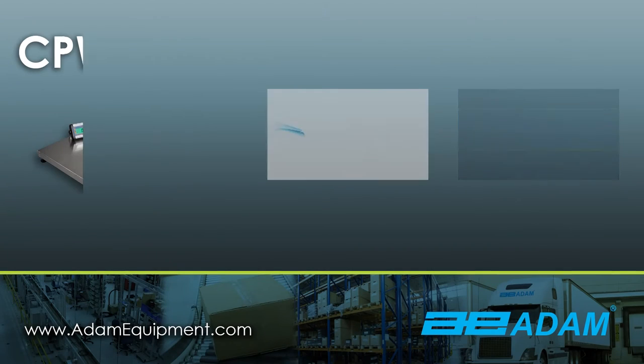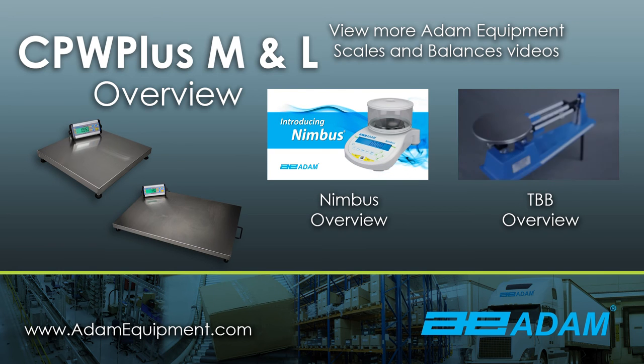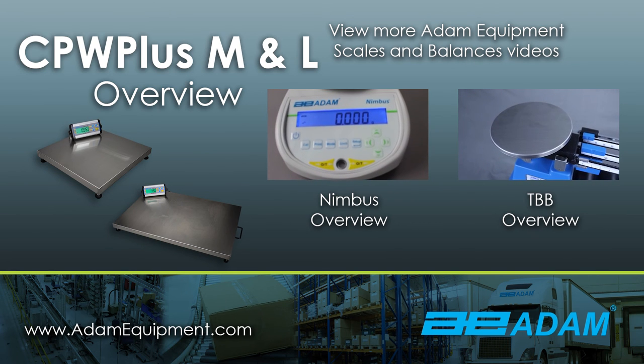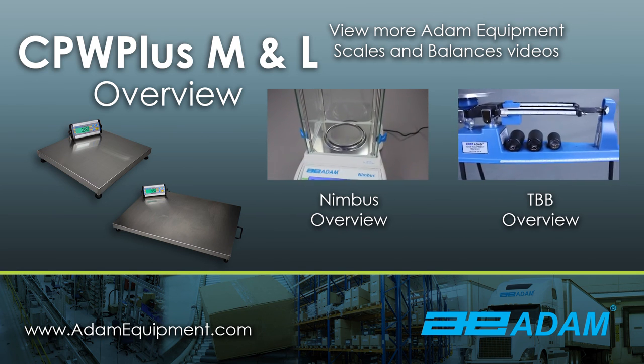For more information on CPW Plus scales, visit www.adamequipment.com. To see more product videos, visit our YouTube channel at www.youtube.com/adamequipment. Thank you very much.